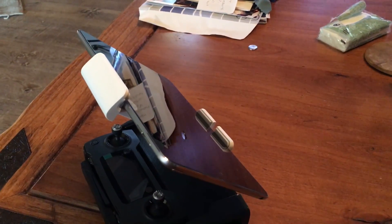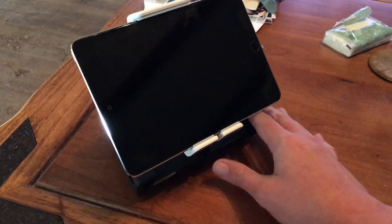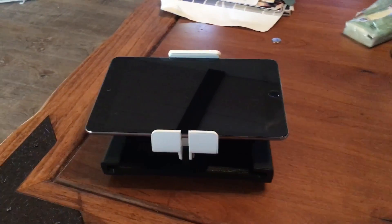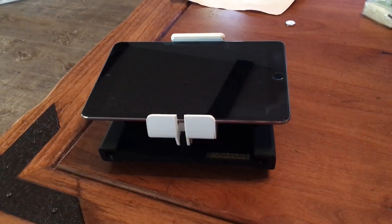If you're going to use your phone, it's nice to just have it right down there in the controller. Definitely not an ultra-portable type solution, but it will fold up pretty small and you can take it right out and put it in a separate bag or something.